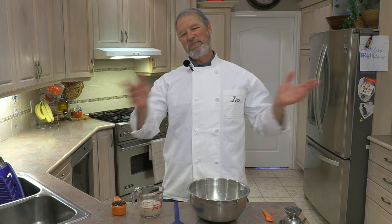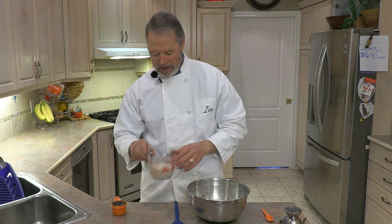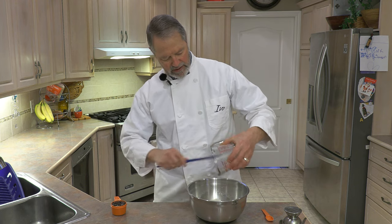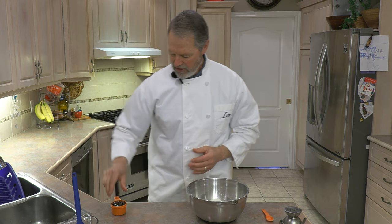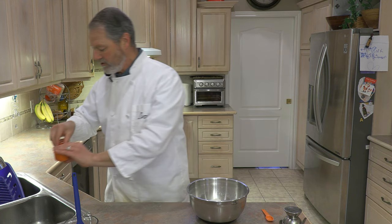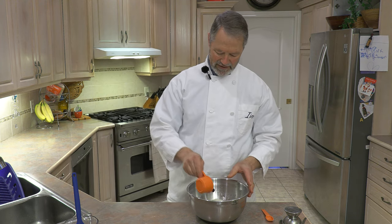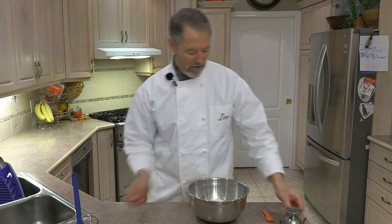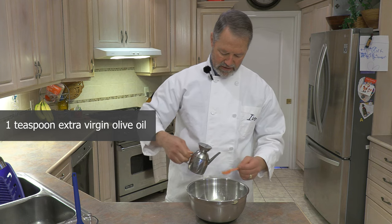We're going to sit tight for two to five minutes and let the yeast activate. It's been about five minutes now — I've also remembered to turn my lapel mic on, so you might hear me a little better! My yeast water has become a little foamy and has changed texture, so we're going to pour that into our flour. We'll also drain our raisins — a little residual water is perfectly fine — and add them in. We're also going to add one teaspoon of extra virgin olive oil.